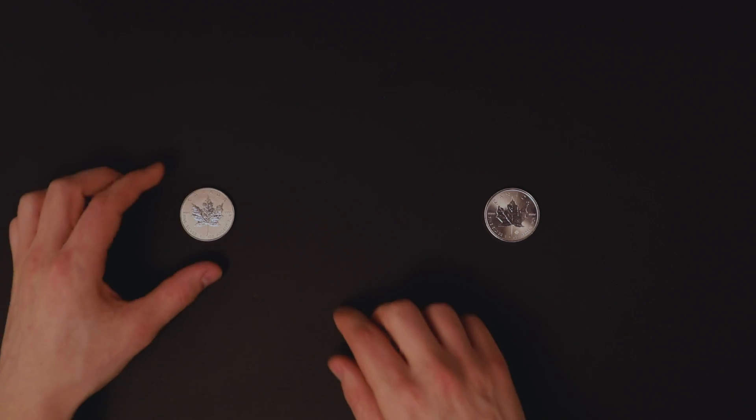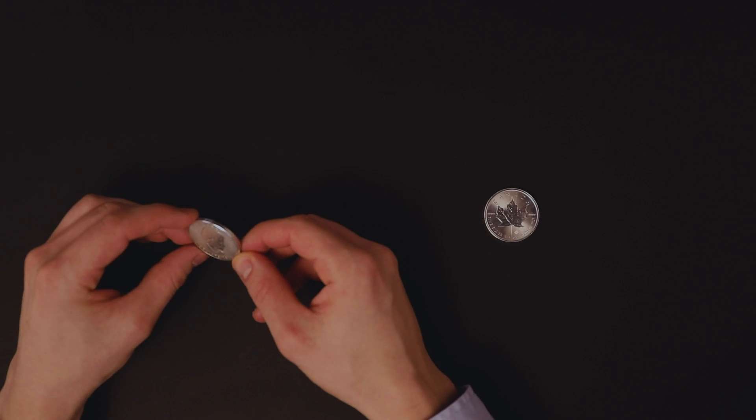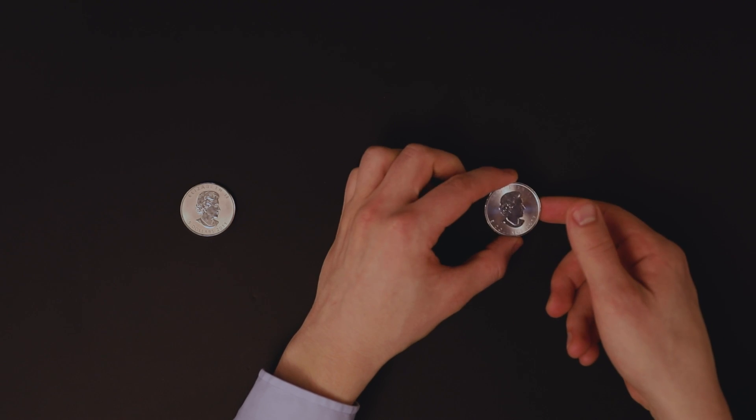In this video I would like to show you how to perform a ping test using Pincoin. For this test I've selected two coins I would like to test. The first is a 2011 silver maple leaf — on first inspection it looks authentic. The second is a 2017 silver maple leaf, which also looks authentic.